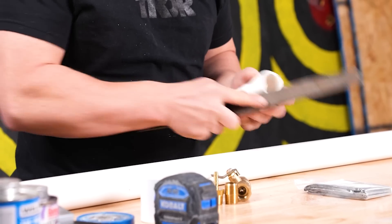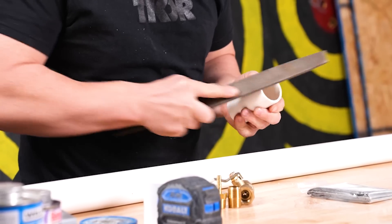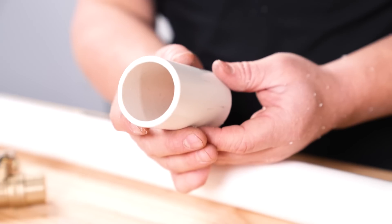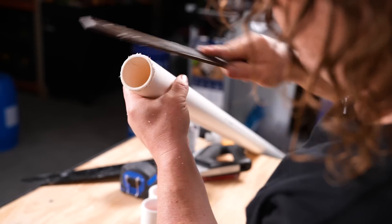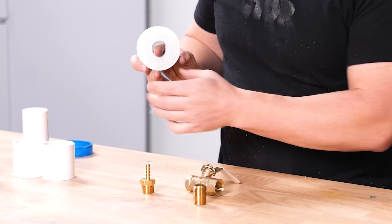We're going to want to make sure where we've cleaned up the inside, we're also going to file down around the outside edge so there's not a sharp edge there. Oh yeah, that's way nice. We actually have to do this same process to the far end of this pipe. Then we're going to start putting some of this stuff together.